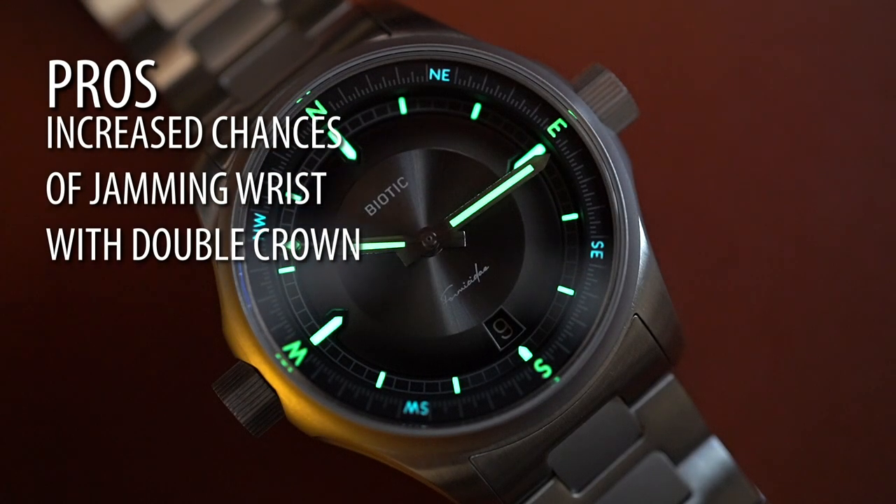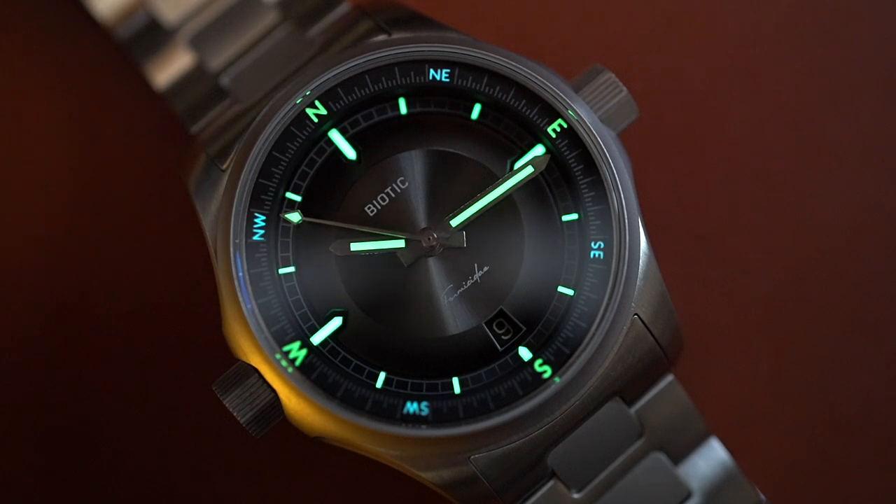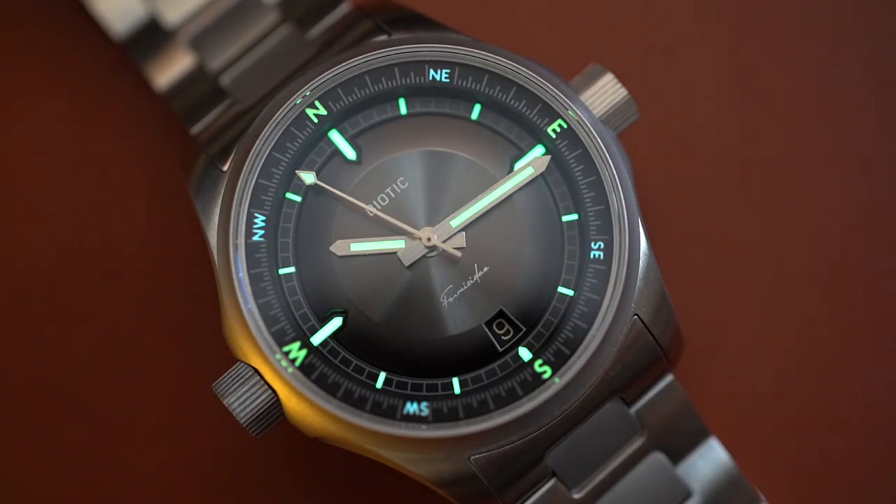As excited as we can be about drilled lugs, this watch isn't perfect. Let's get into the cons. First con: regardless of which wrist you wear this watch on, it doesn't get easier. Because the crowns are on both sides of the watch, there's a propensity for one to jam into your wrist. I don't have that problem typically because I wear watches where the crown is oriented on the right side of the case and I wear the watch on my right wrist.